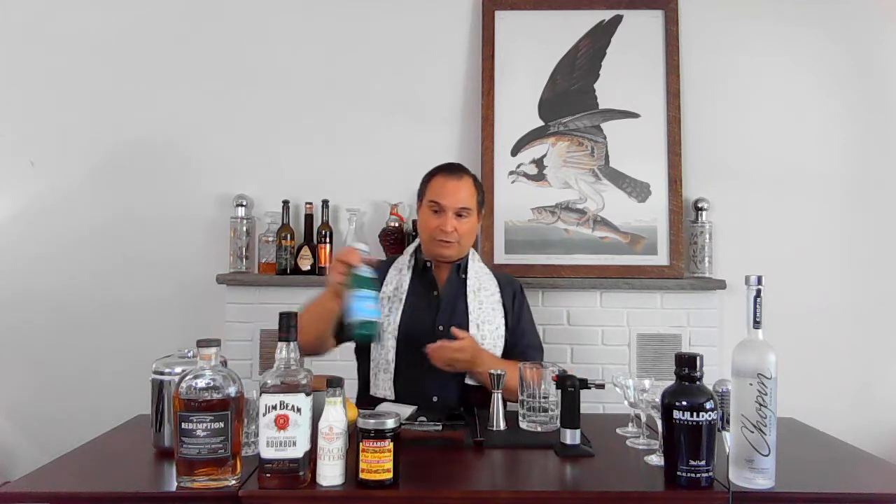What we're gonna do is muddle. This is a muddled drink and it's all alcohol. There are some variations — some people like to use soda water or Pellegrino sparkling water to cut it — but we're gonna make the classic one today.